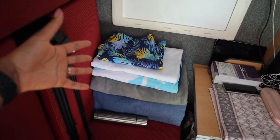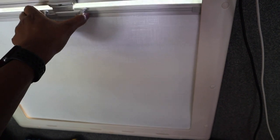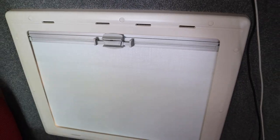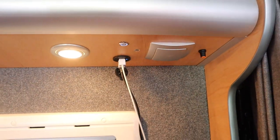Right here there's a window with a blind or sunshade — you can just squeeze it in the middle to open it or let in some light, and you can also open the window completely to let in fresh air. Here we also have plugs where we charge our phones and iPad, and this is how the lighting system works.